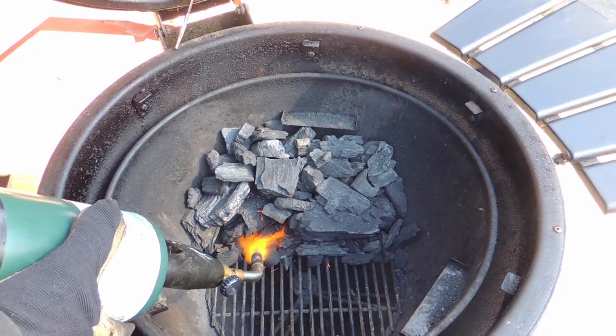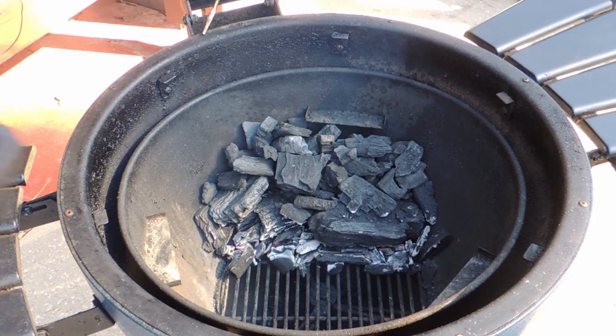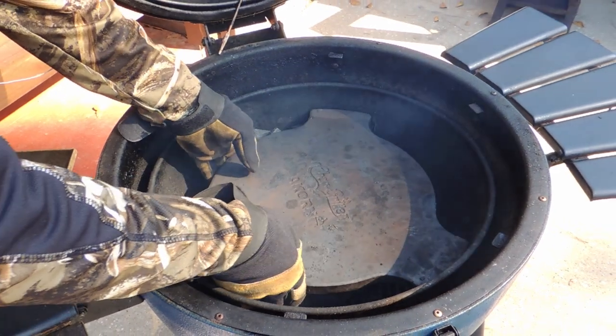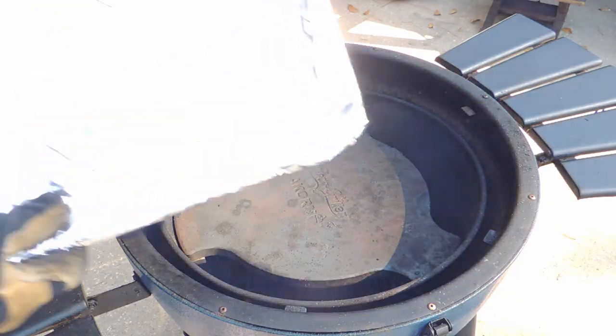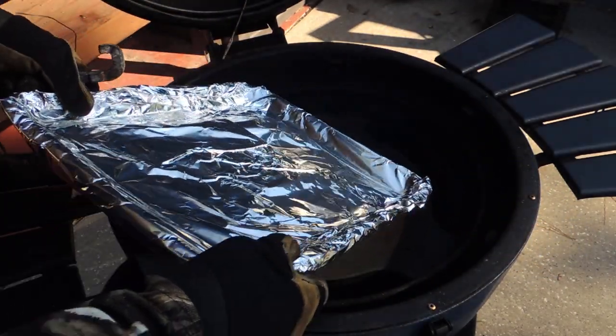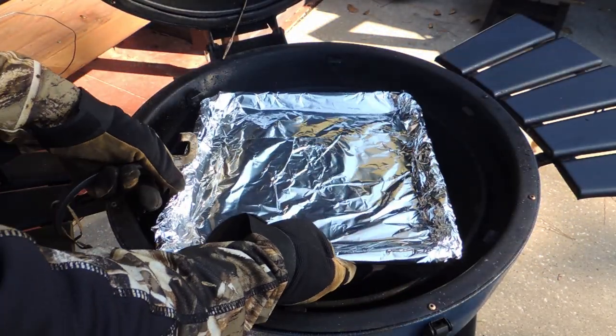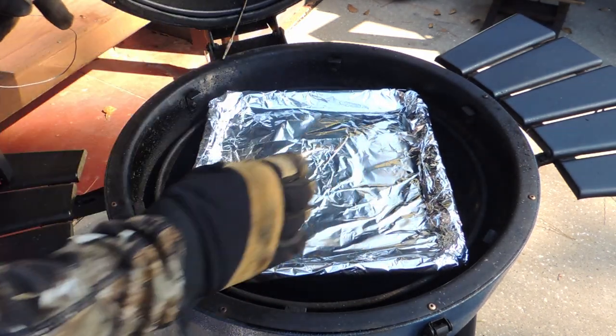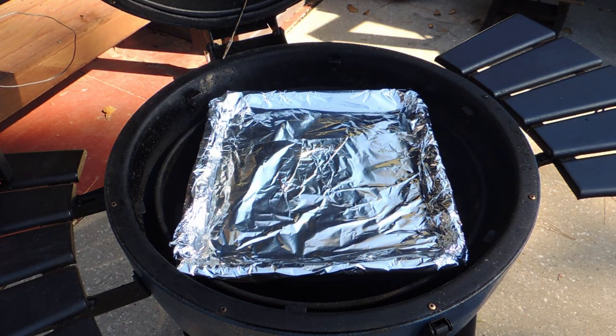I have the ceramic smoking stone — this is a recommended accessory — and now's the time to put that in place. I also like to put a low-profile pan covered in foil on top of that cooking stone. The pan helps to keep the Acorn clean and the foil makes for easy cleanup. A large pan also helps provide more indirect heat.